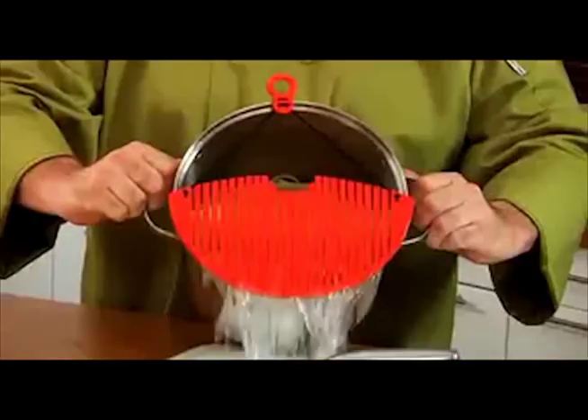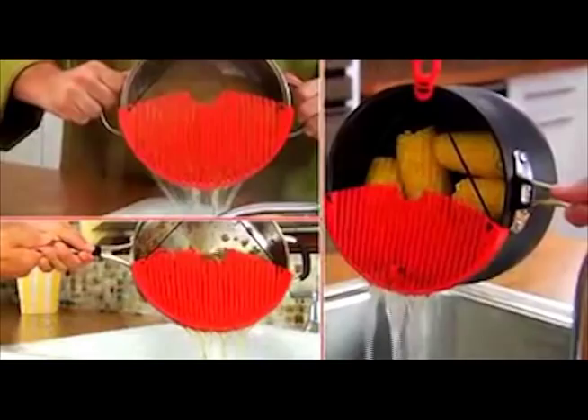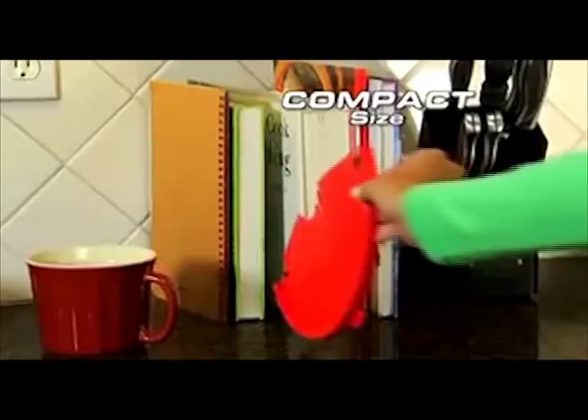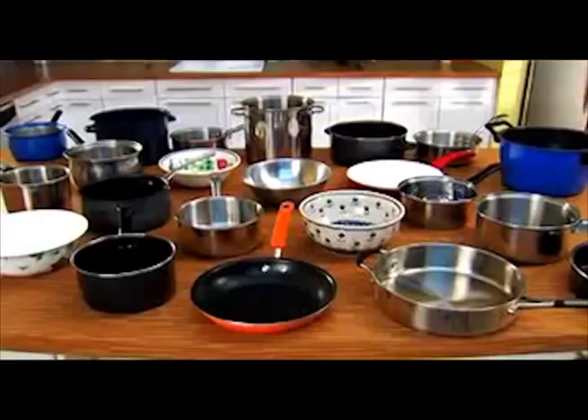Now you can strain all kinds of pastas, vegetables, even ground beef — fast and easy from virtually any size pot or pan, even big stockpots. Then store it away in just a few inches of space. Better Strainer conveniently flexes to fit all different sizes of pots, pans, bowls, and much, much more.